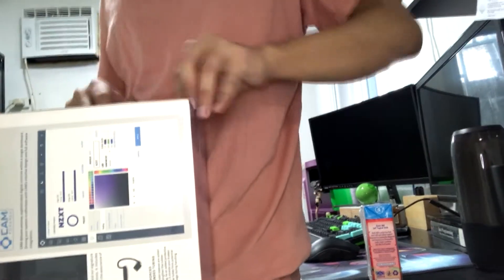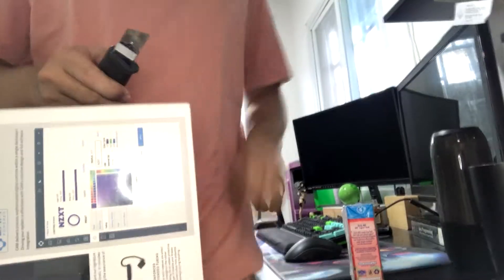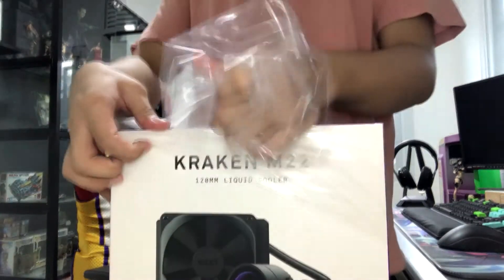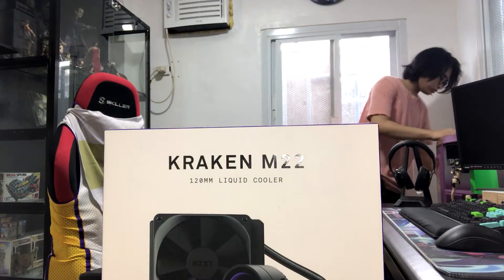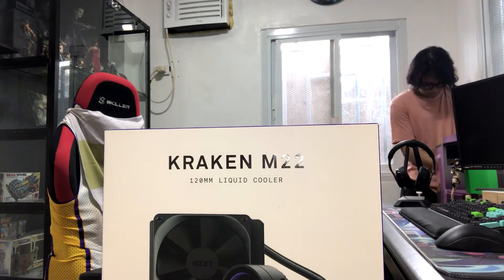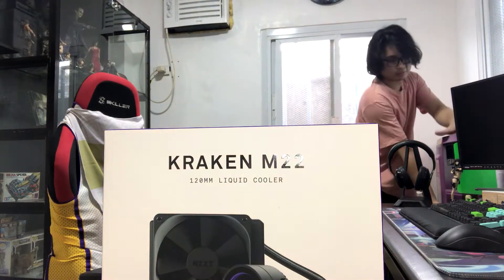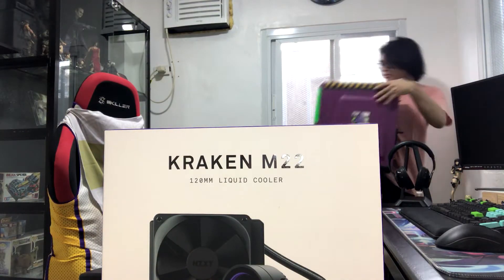I've seen a lot of NZXT parts before when I was canvassing for my PC. Like the PC cases — the minimal price point for NZXT cases is around 5,000 pesos. So it's a little bit much for a PC case and a little bit much for PC parts if you are on a budget.